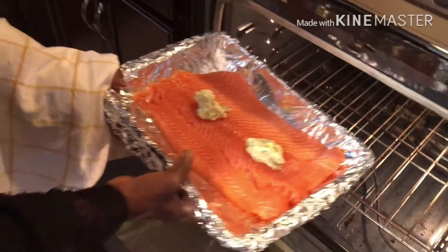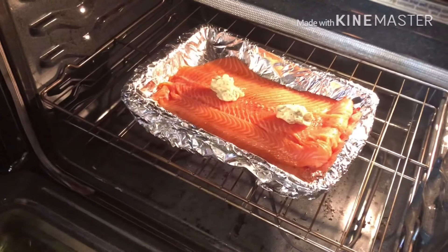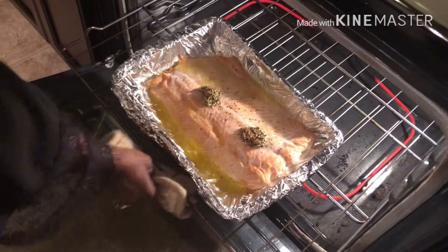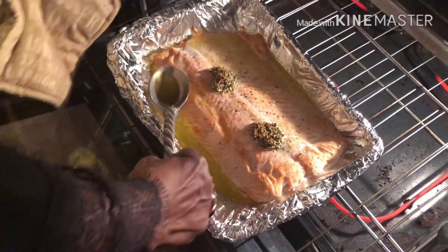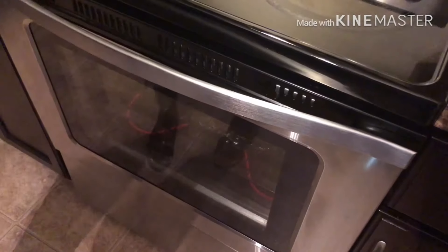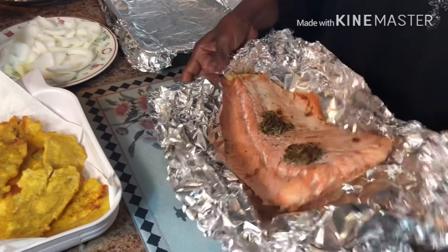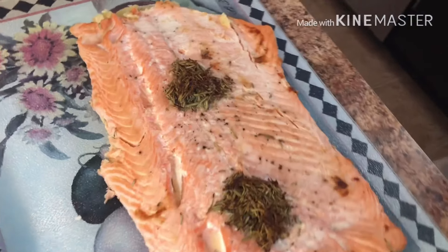Set the oven to 375 and put it in the oven for 20 minutes. Then put it back in the oven for 10 minutes, set to 400. I always like to put it in the fridge and cool it down before I make my sandwich.